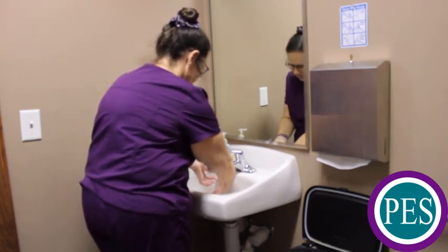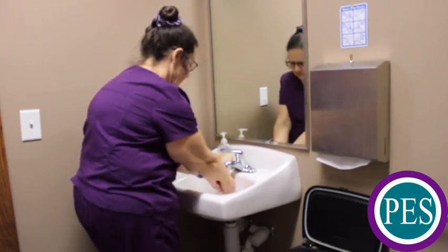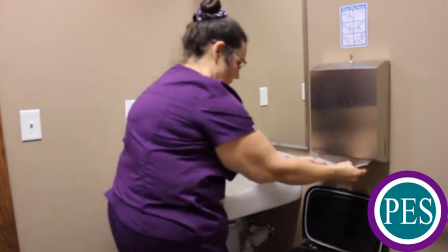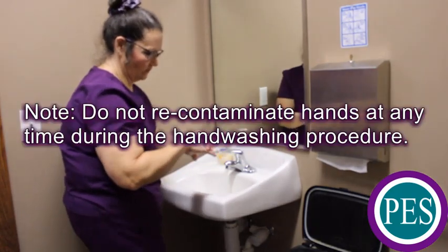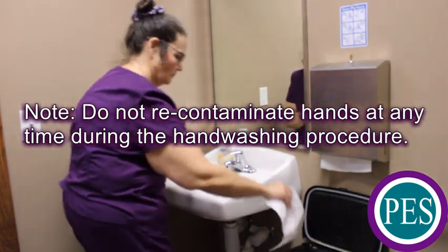Rinse fingers, hands, and wrists thoroughly under running water with fingers pointed downwards. Starting at the fingertips, dry fingers, hands, and wrists on a clean paper towel. Discard paper towel in the trash container. Turn off the faucet with a clean, dry paper towel and discard the paper towel into the trash container.